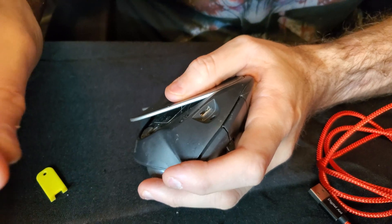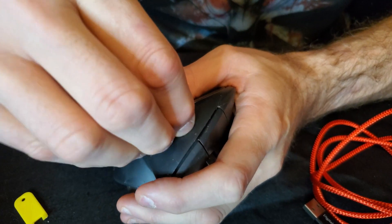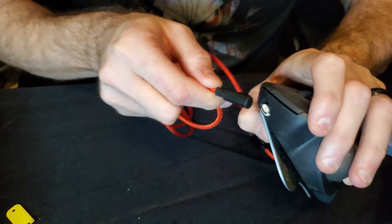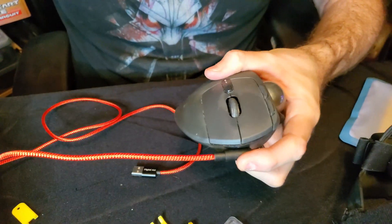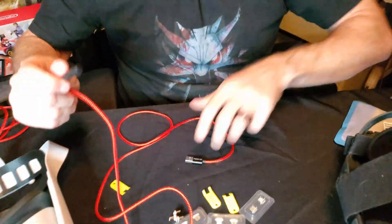It just so happens that the last generation of cables that I bought happened to be compatible, so I'm just going to stick this guy right back in there. Now, this is the time that a head-on plug would be more suitable than a side one, although it does connect and it does work. But I'm here to see what it looks like on the Quest, so we'll do that next.